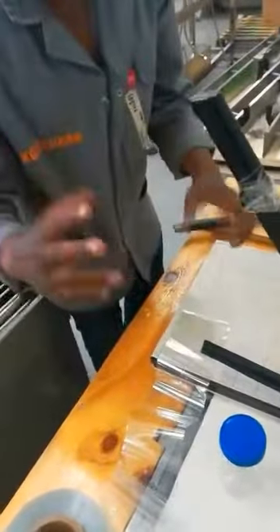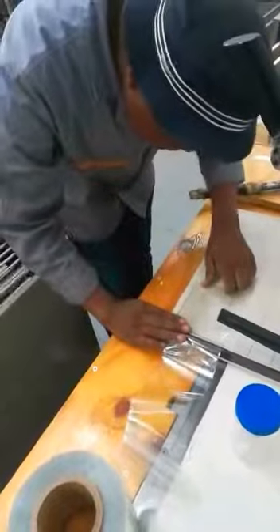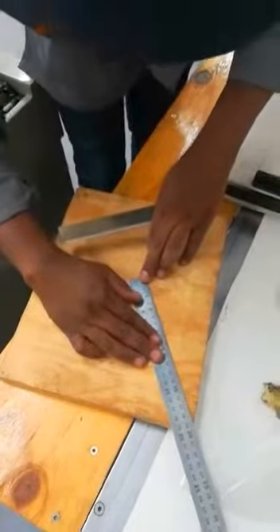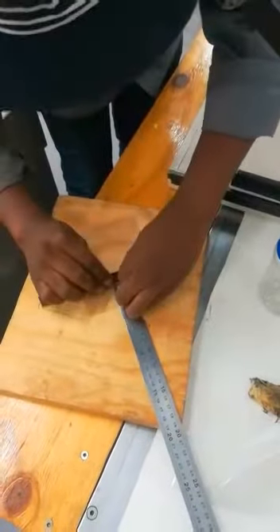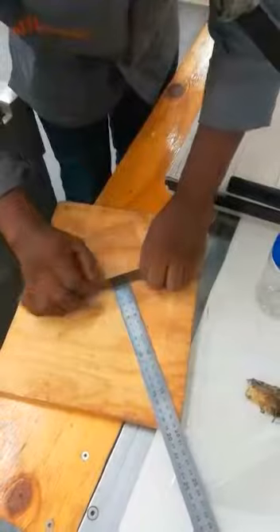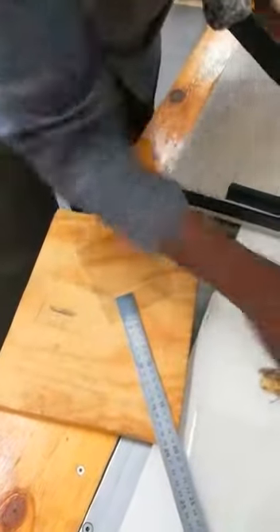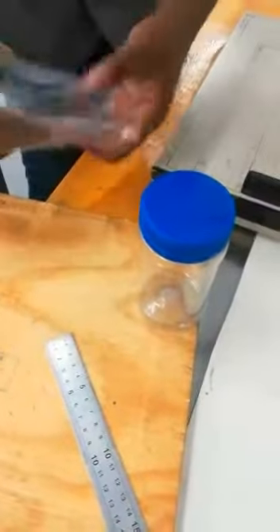Now I am showing you how to do it — doing the horizontal pep manually, according to the size of the container. This is how we do it manually.